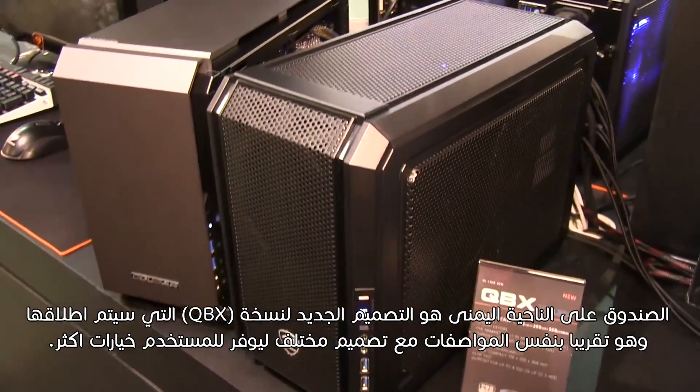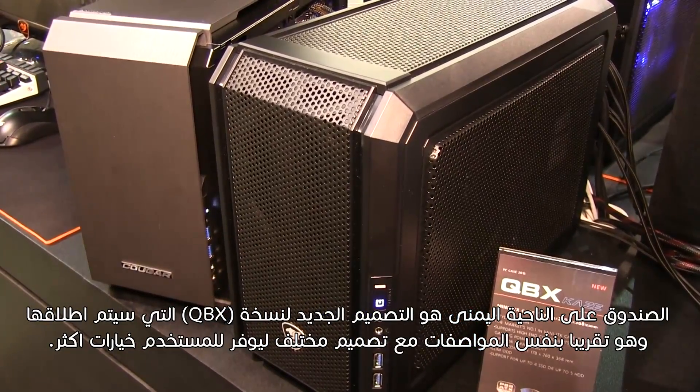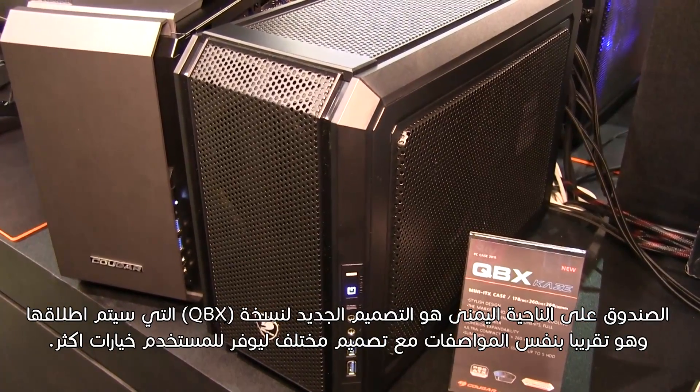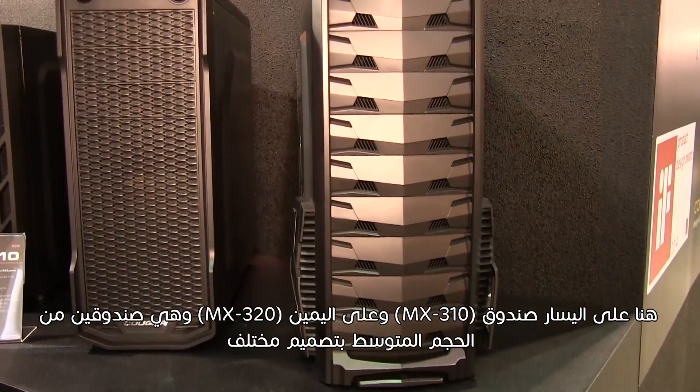The case you see to the right is a new version that will be released shortly after QBX — it's essentially the same specs with a different design to provide users with a wider range of choices. Here we can see to the left the MX310 and to the right the MX320.